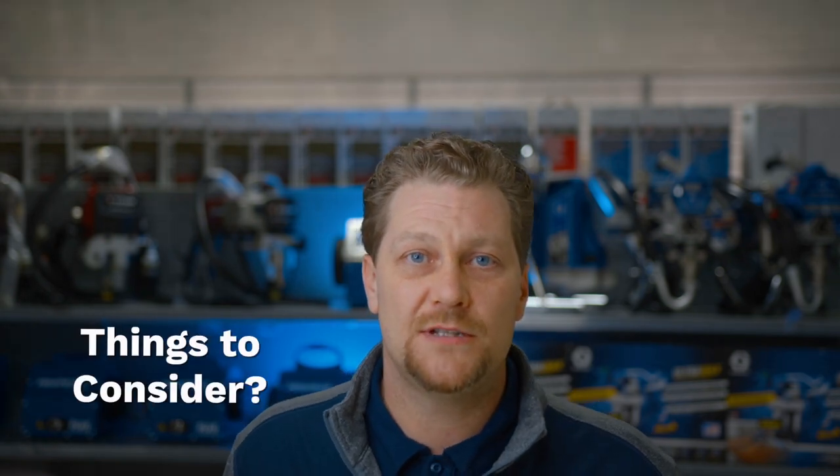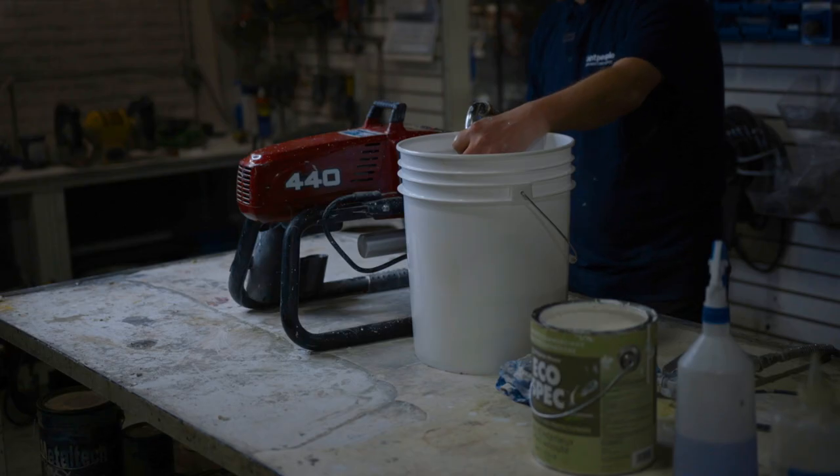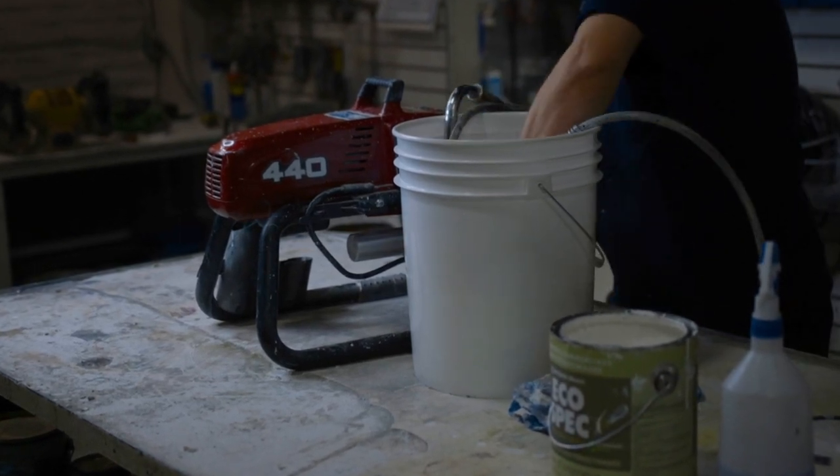Maintenance on these machines is very, very vital. If you leave paint in and it dries up, the machine is pretty much toast. It is costly to repair a machine that is not maintained properly. Parts do fail and it gets a little pricey. So maintenance is the best thing — clean that thing out every day, clean out your filters, and make sure that it's flushed out and ready to go for the next day.